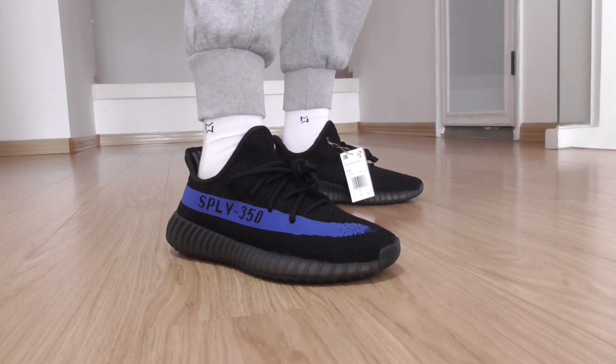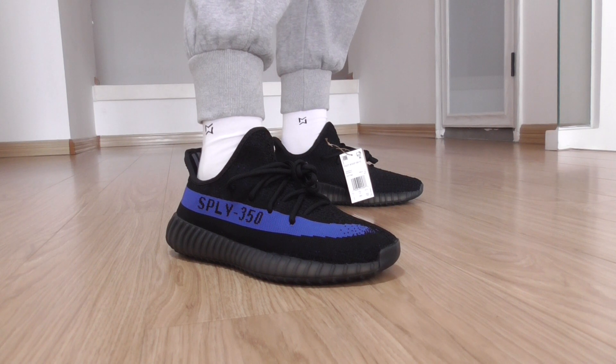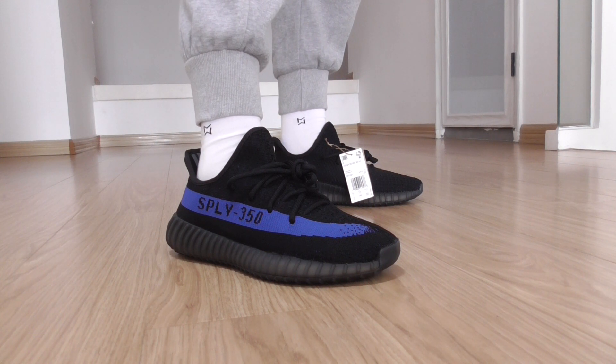Hi friends, welcome back. This is a short review on foot of the new color of Yeezy Boost 350 V2. This one is the dark green, blue, and red colorway. If you want to cop this one, please check the link on my website. For more information, you can also contact us. Now you can check this one on foot.